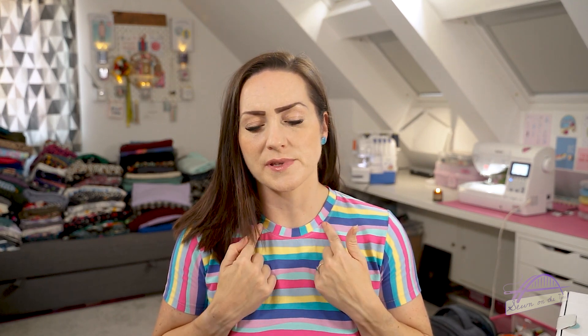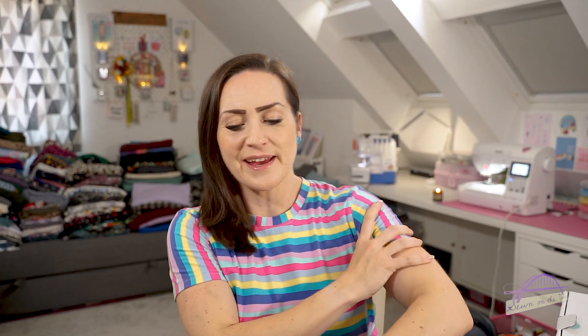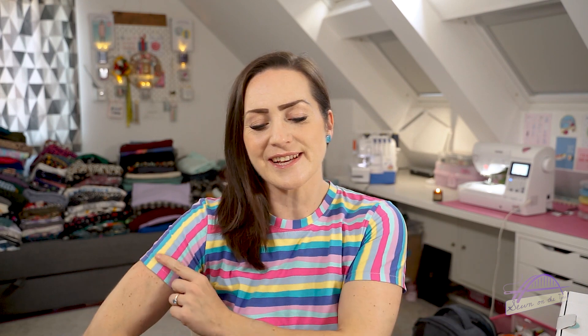I got this from Sewisfaction - I got a metre of it and made this t-shirt. I've used the stripes going vertically on the neckband and on the sleeves and horizontally on the body. Since I made it about three months ago I've been hitting the gym pretty hard, going to CrossFit, and I've been getting quite muscular so the sleeves are quite fitted now.